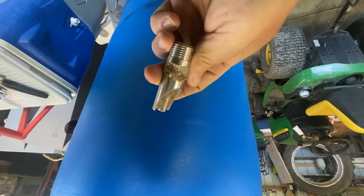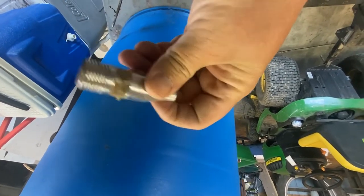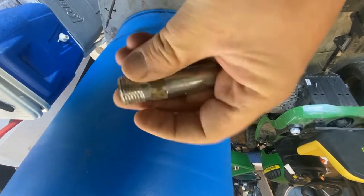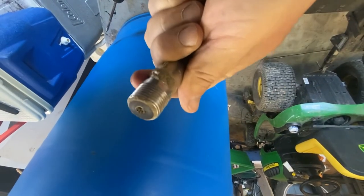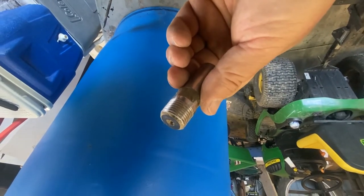We also have a sacrificial nipple. This is the one that they tore off the other nipple feeder and it got so gunked up with dirt, I don't think it's usable anymore. What we're going to do is heat this up to thread the new holes into our nipple waterer.